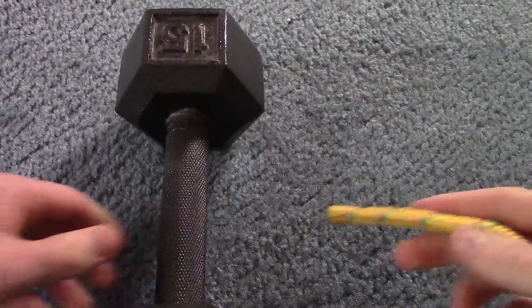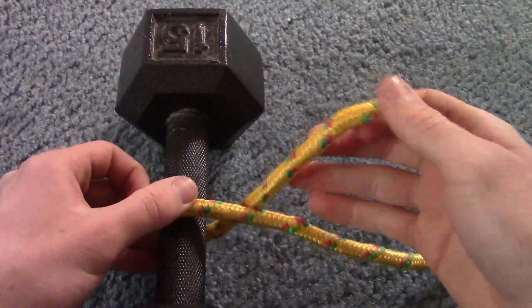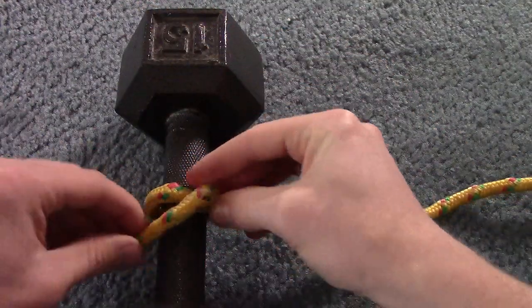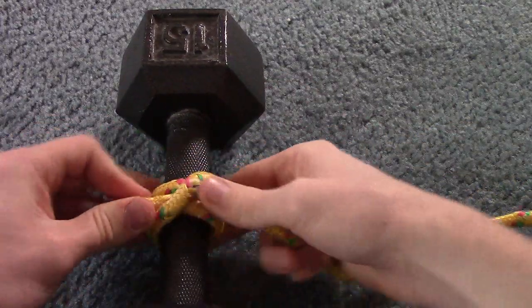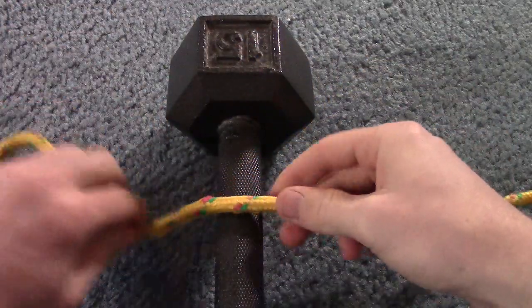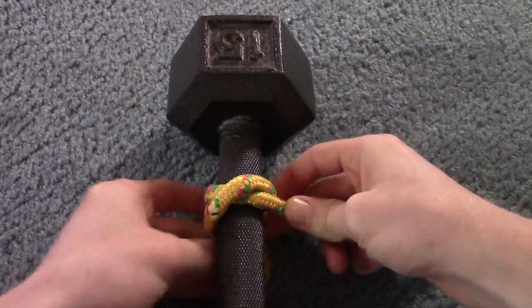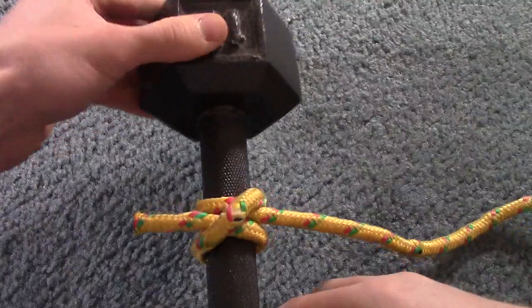The next knot you have to know is the clove hitch. I'm going to bring my trusty weight over to tie onto. You're going to take your rope, bring it around the object you want to hook it to, bring it around again, and then tuck it under that diagonal — just like that. One more time: bring it under, around, then across your loaded line, under again, and tuck that tail under the diagonal. That's how you tie a clove hitch.